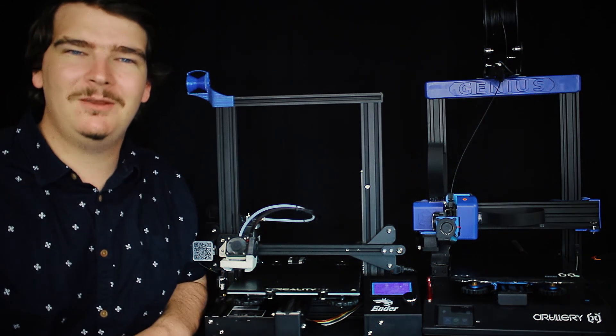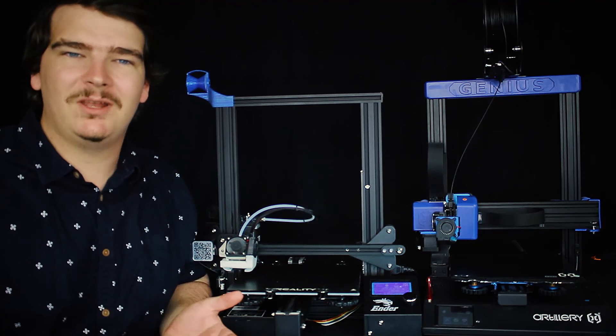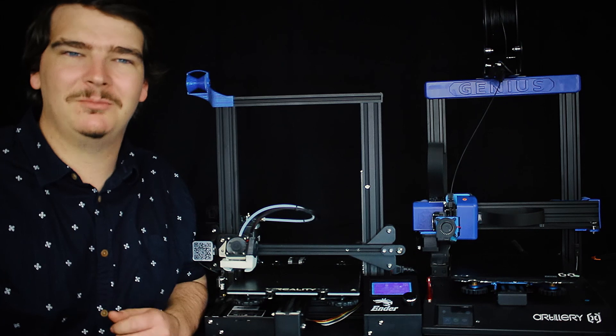I'm Dave and today I'm going to show you all the 3D printers that I've reviewed in this past year. Hopefully at the end of this video you're able to understand enough to choose your first 3D printer.